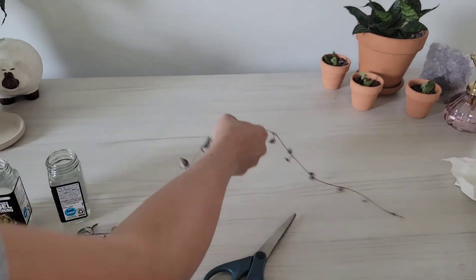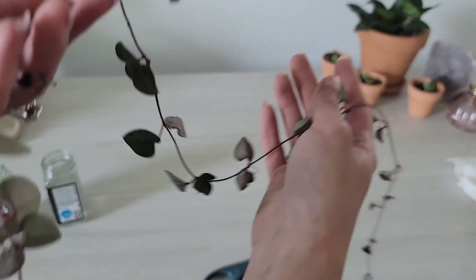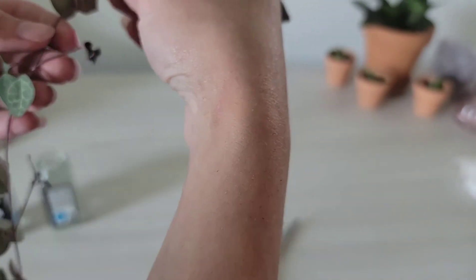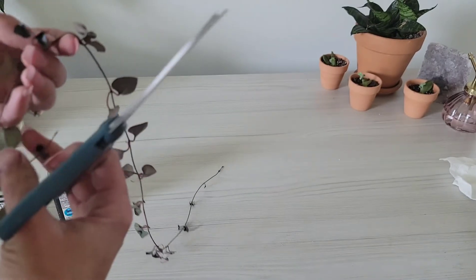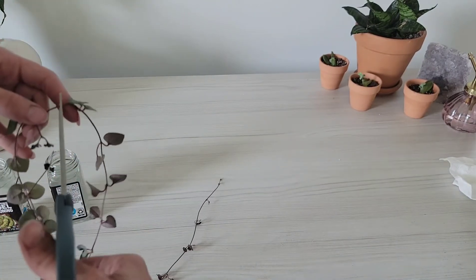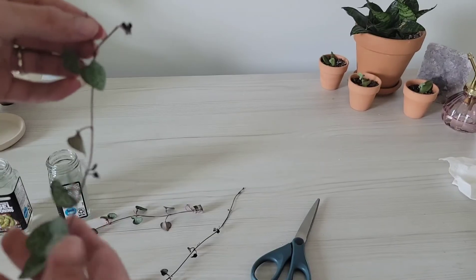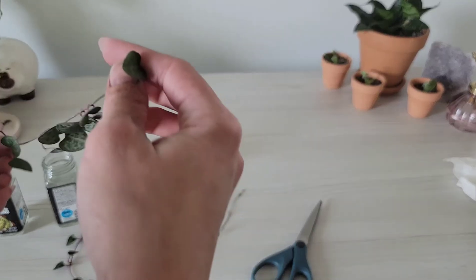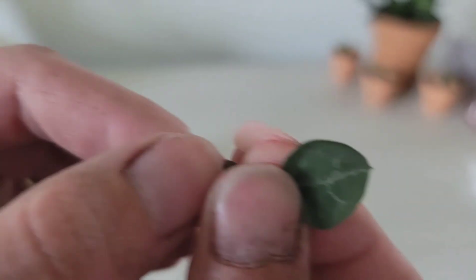I have clean scissors that I've wiped with alcohol. One vine already snapped off when I was putting it in the terra cotta pot, so I'm cutting it between the nodes — right in between the leaves in the middle is where you want to cut. Then I pull off some of the leaves and put that stem in water.